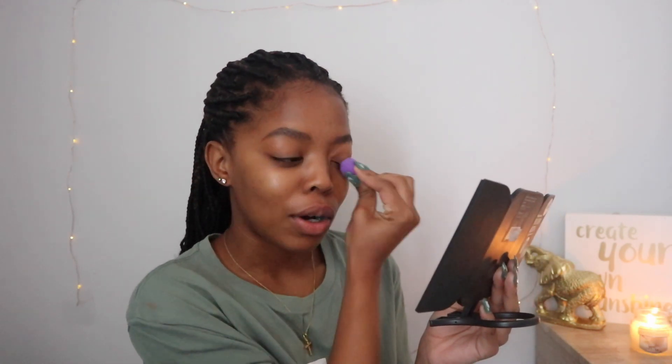I'm so bad at doing eyebrows, guys. It was my first time actually doing my eyebrows. I feel like I did a kind of good job. I usually just brush my eyebrows and carry on about my life, but for this I was like, let me just try and learn how to do eyebrows. Eyebrows are cool.